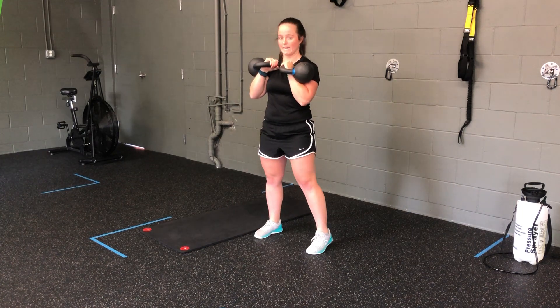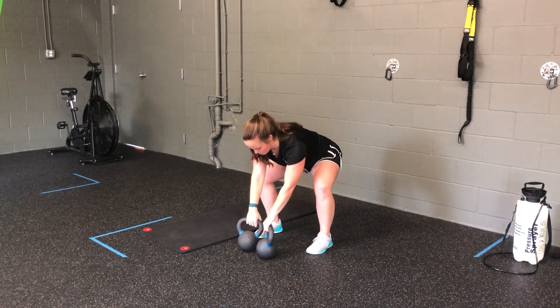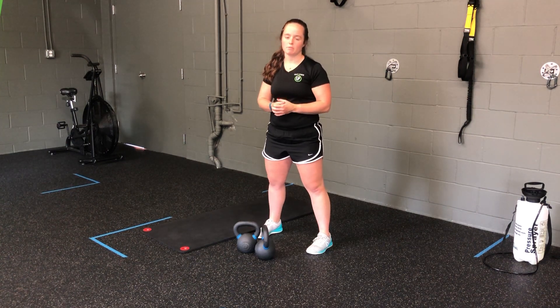To return the bells to the ground, widen out the stance, return nice and slow. That's my two kettlebell rack march.